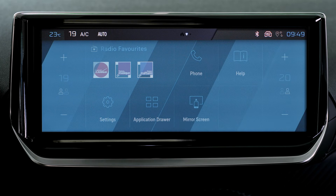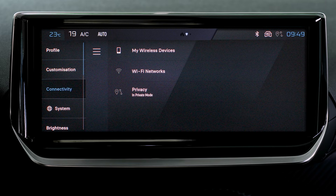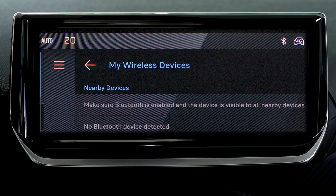On the touchscreen, press the settings application. In the list, select the connectivity tab. Select devices to display the device you wish to connect to Android Auto.